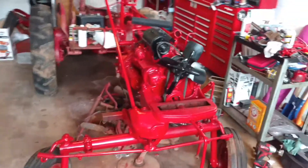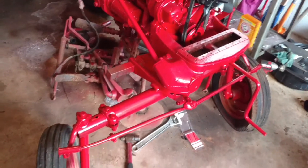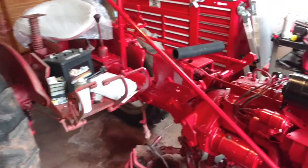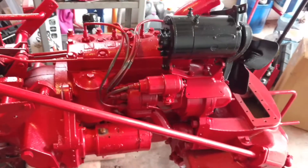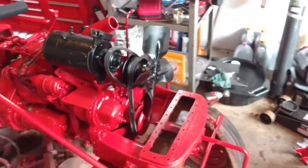Hey there, just giving you an update on my '53 Farmall Cub. I've been sanding and painting at least half the tractor right now. I got a lot of the motor work done. I've got a lot more yet to do to it, but it's coming along pretty good.